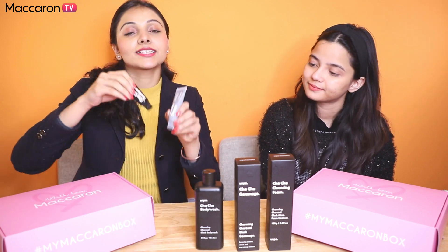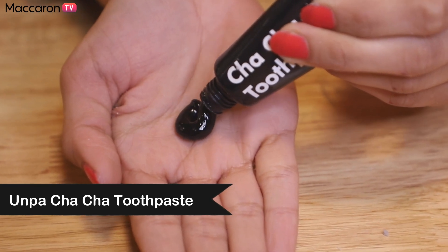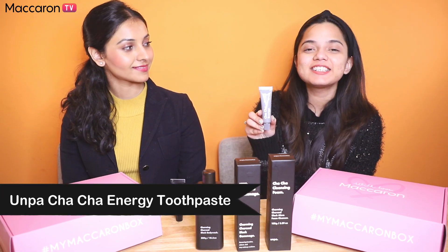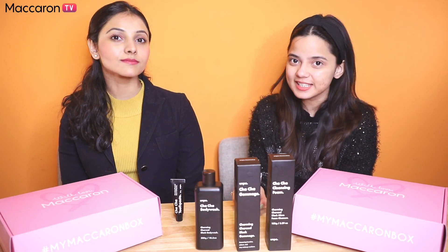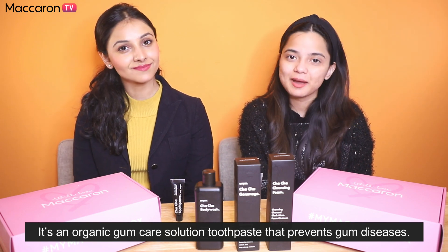In the box you'll also find these 2 mini toothpastes. The Chacha Toothpaste will give you brighter teeth with activated coconut carbon and the fresh mint scent will give you a pleasant breath after brushing. The second toothpaste is the Chacha Energy Toothpaste, which helps in preventing gum diseases and protects the mucous membrane of the tooth. It also helps in removing tartar and repairing tooth damage.